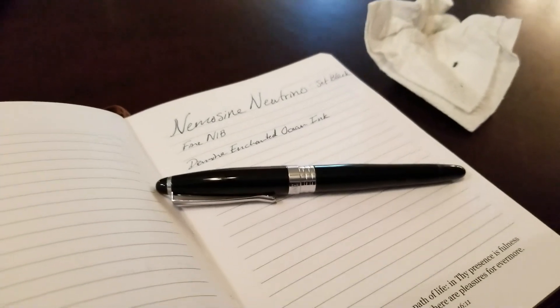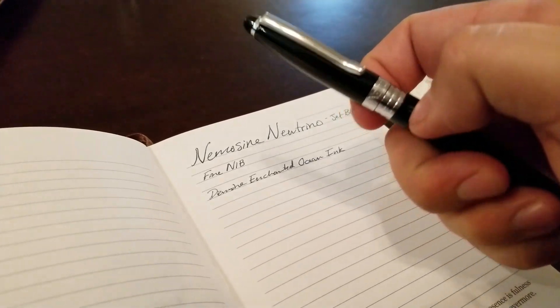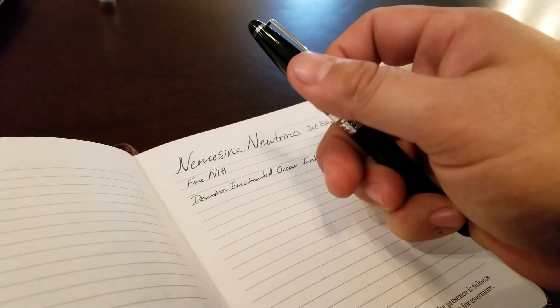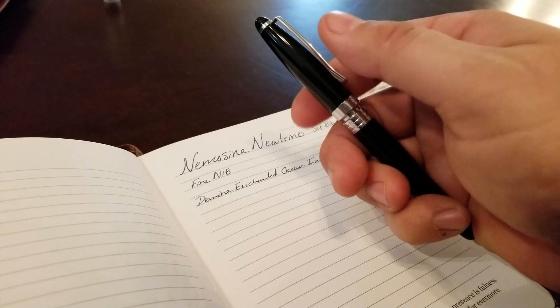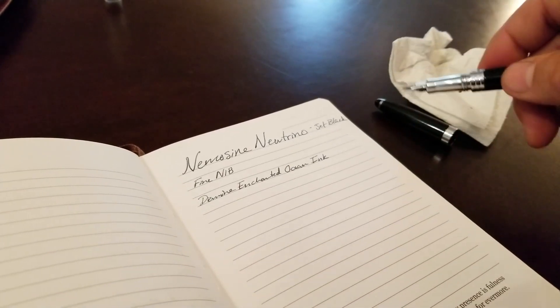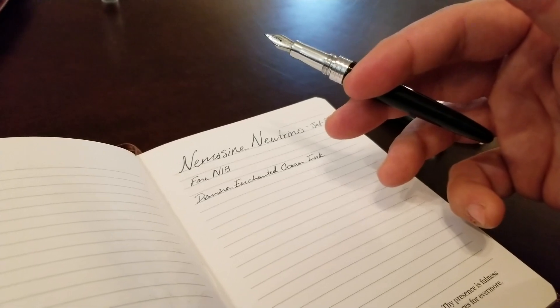This pen is about the same size as a Pilot Metropolitan pen. It's a little heavier because of the steel construction. The cap spins off and when you take it off, it knocks out about half the weight. So a lot of the weight is in that cap. Once the cap's off, it's not too terribly heavy.